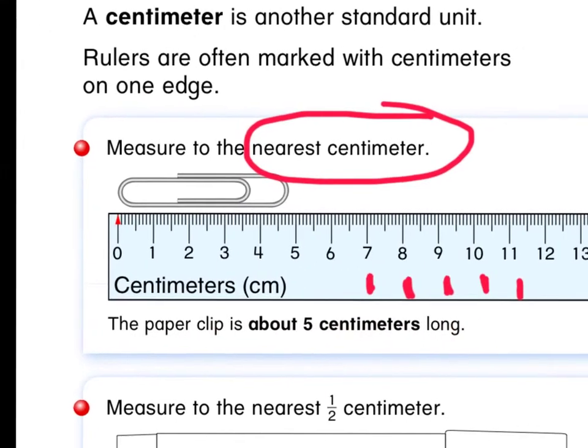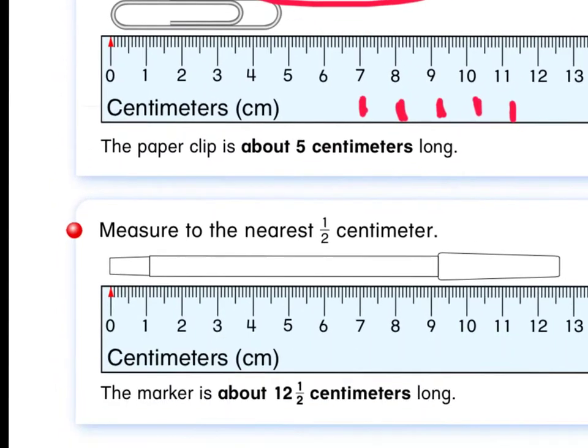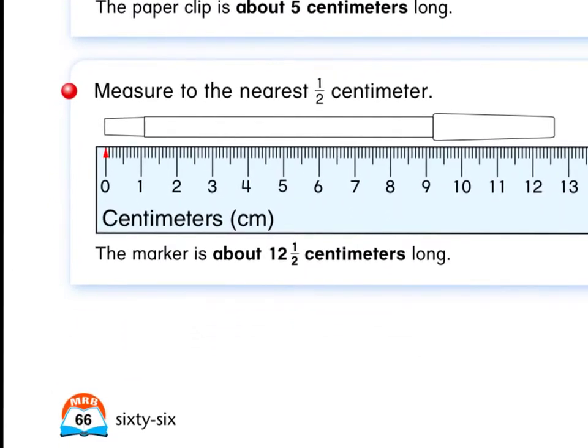Remember, nearest centimeter means we are measuring to just the whole number it's closest to. Now let's look at another item to measure. This time there's what looks like the shape of a pen, and it says to measure to the nearest half centimeter.